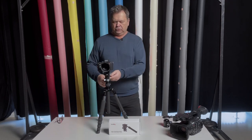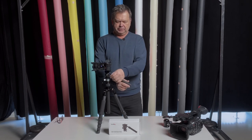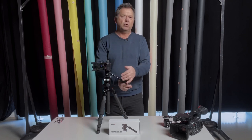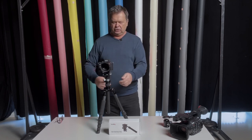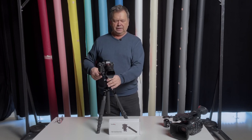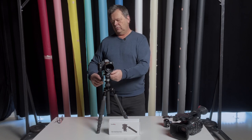With this base you can do your normal pans. It has an adjustment for the friction. I wouldn't call it super smooth or fluid, but it works okay — reasonably okay. It also has the tilt function, and that's quite smooth. And you can lock that off.